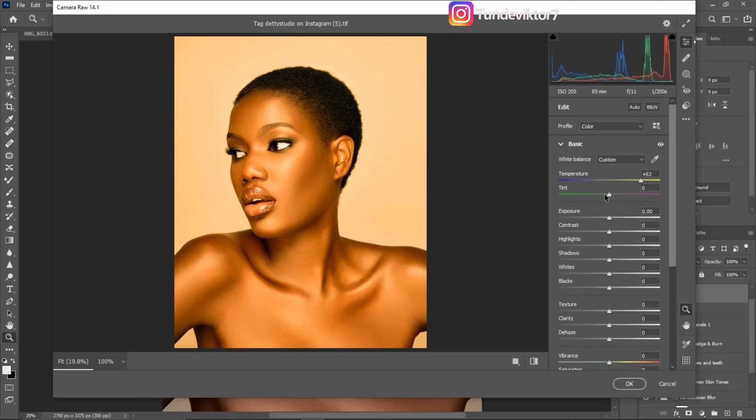I'm going to reduce the highlights, bring them all the way down. Then I'm going to open up the shadows a little bit, bring down the blacks, and open up the whites to add a little bit of shine.